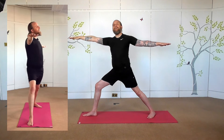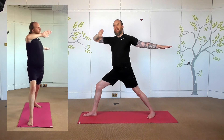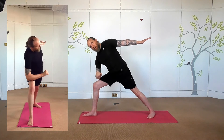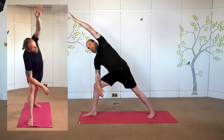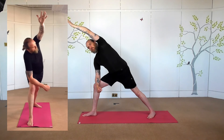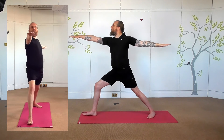From here, extended side angle. There are a couple of options for coming into this. For somebody who maybe struggles with their mobility, we might look at taking a bend in the right arm, bringing the forearm down onto the thigh for support, and then bringing the left arm round alongside the head. We then reverse those movements back to Warrior Two — left arm coming back round, coming up and raising up in front.